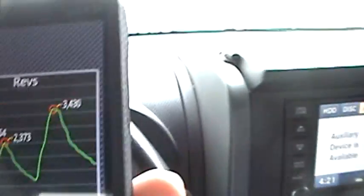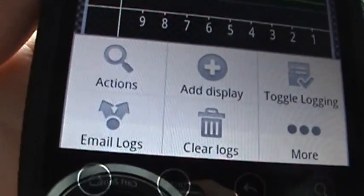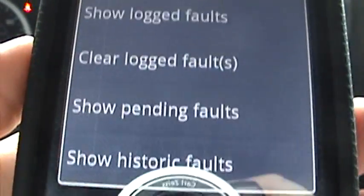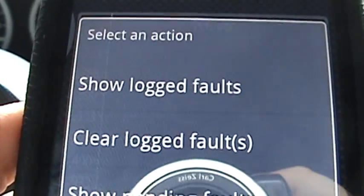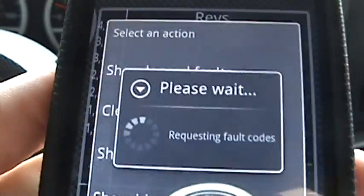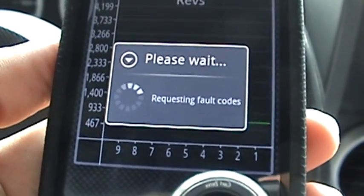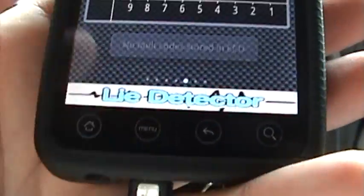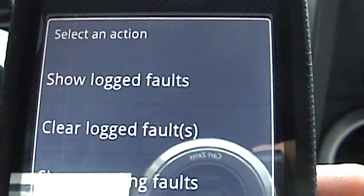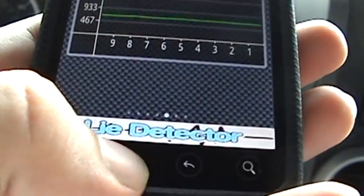It tells you the high points. This also has the ability to do data logging. Hit the menu, go to More Actions, and you can pull up fault codes — Show Logged Faults. It's going to request them. My Jeep doesn't have any right now so none will come up. No fault codes in the ECU. You've also got the option to clear them, show pending faults, or view the history of faults.